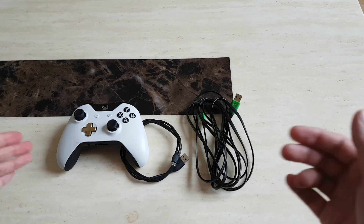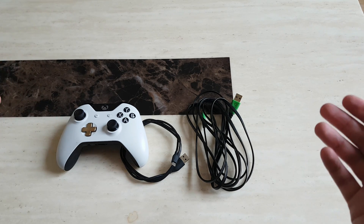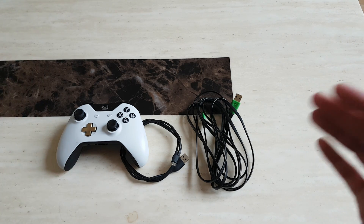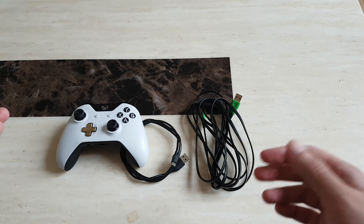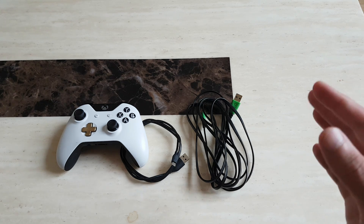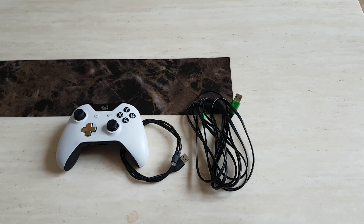One way to test the cable is to plug it into your controller and see if a connection is actually going from the controller to the PC and vice versa. If it's not, then you know you've got the wrong cable. But it could also be other constraints — your drivers might be out of date, your Windows might be out of date, you might have antivirus software limiting it, or the cable might also be faulty if it's old or damaged.